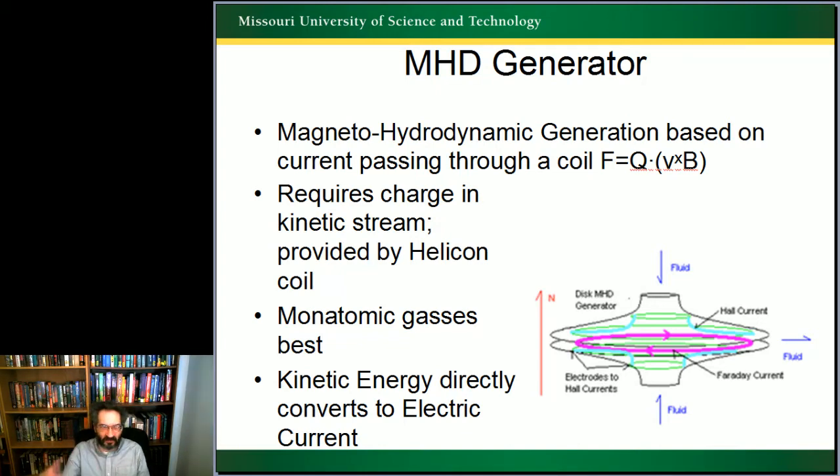Monatomic gases are best for MHD generation, which mercury is, and the kinetic energy converts directly into electric current from the moving fluid.